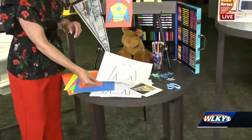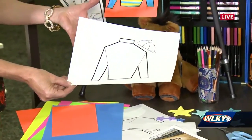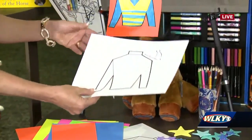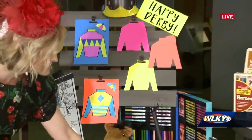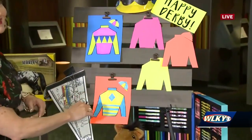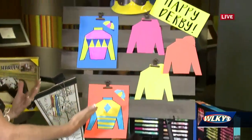This is a downloadable template that we will have on our derbymuseum.org website. We just found this on Pinterest. You can go anywhere and find a cute little jockey silk, a hat, cut that out or trace it. You can also use some of the bright construction paper as well. Get out some crayons, put some stars on it. This was our weekend project — our staff did some coloring.